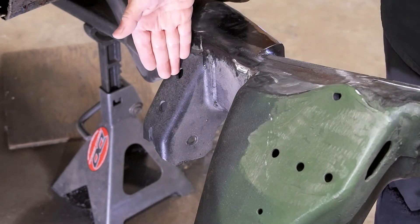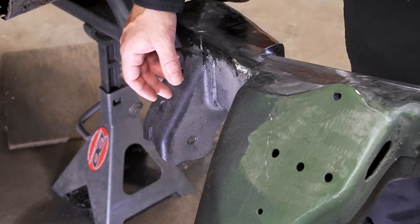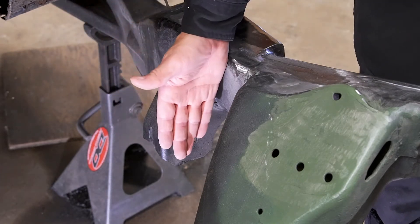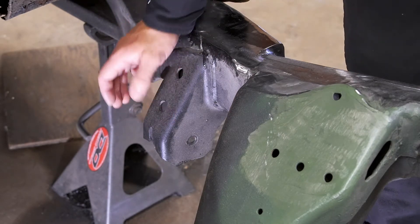What I'm going to do first is just slice this down the middle, cut along this weld here, and peel this backside off. Then I'm going to put the control arm in without the bushings, line it up, and make a new piece that fits on the backside perfectly. Then I'll do the same thing with the other side, and then I'll box in the top.